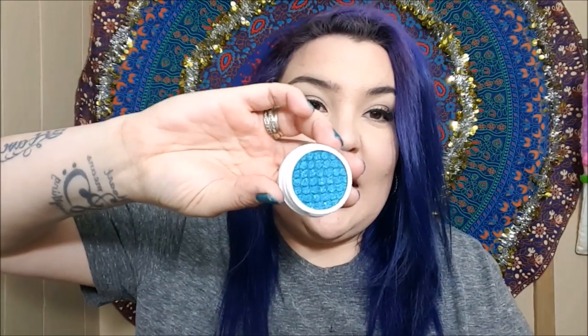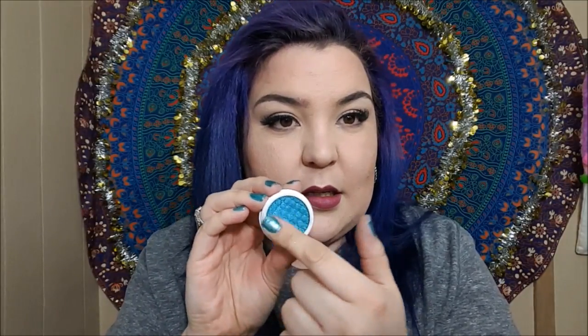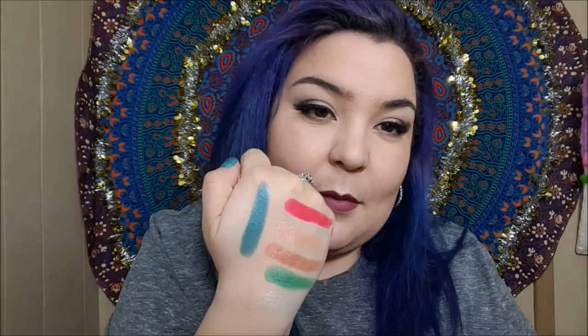This last one is from the Amanda Steele collection. I have to be honest — no tea, no shade — I have no idea who Amanda Steele is. I've never heard of her before, but this is from her collection and she created a beautiful blue color, so whoever she is, come on, you did good girl. This is the Super Shock eyeshadow in the shade Hydroplane. That is a gorgeous blue — I mean, come on.